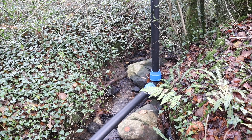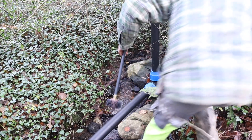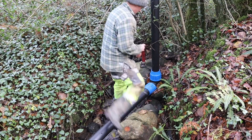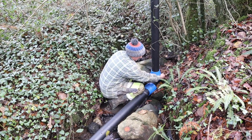Hey everyone, I'm going to do something a bit different today. I want to know if after the two years or so that I've been running this hydroelectric system, the pipe has become blocked in any way.